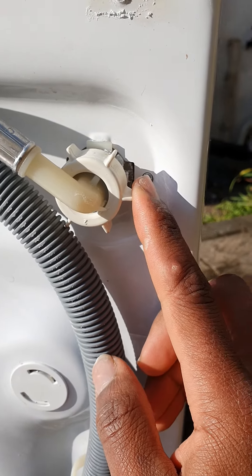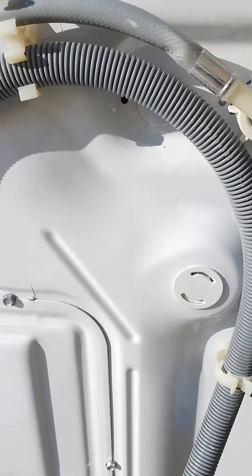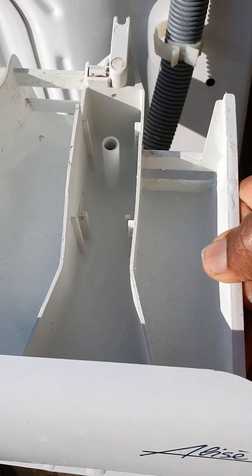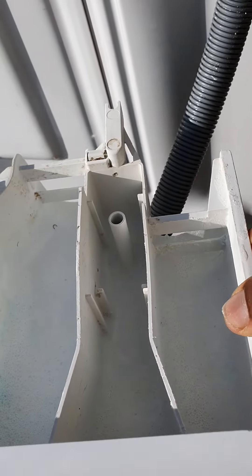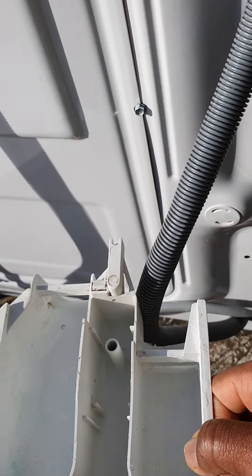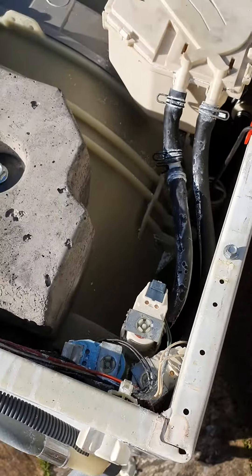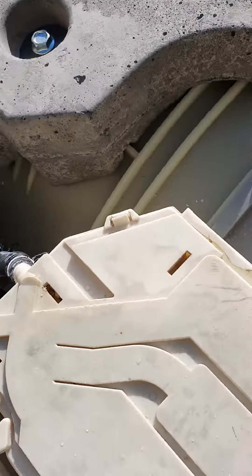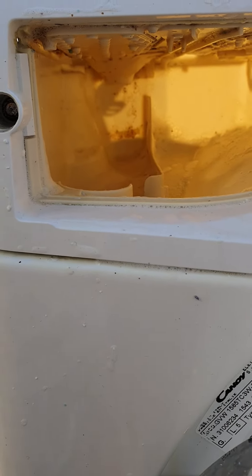Let me show you — I'm soaking the tray because there's just so much buildup of soap in the tray itself, so I need to get that cleaned up. Whenever you're using any kind of washing machine, try to keep your washing powder usage to a minimum because it can cause a lot of buildup.